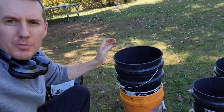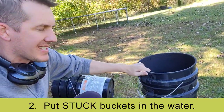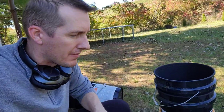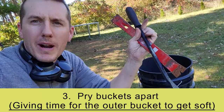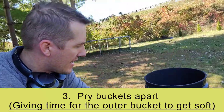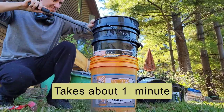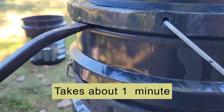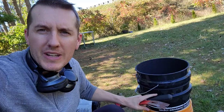Step two: put those stuck buckets in there and let them sit, letting that outer bucket get hot, expand, and soften. Step three: take a crowbar, pry bar, or screwdriver and start wedging it loose in there. It'll take about a minute or two to go around, which is exactly the time you need to soften up that outer bucket.